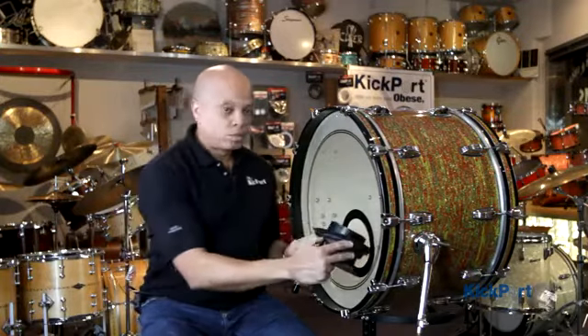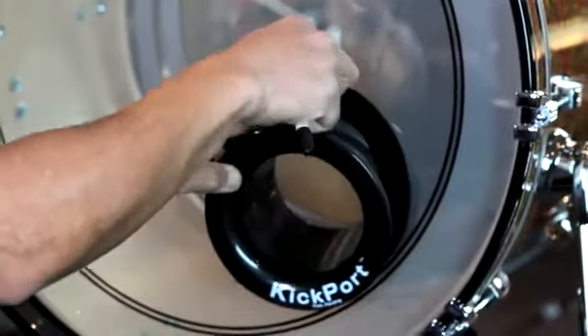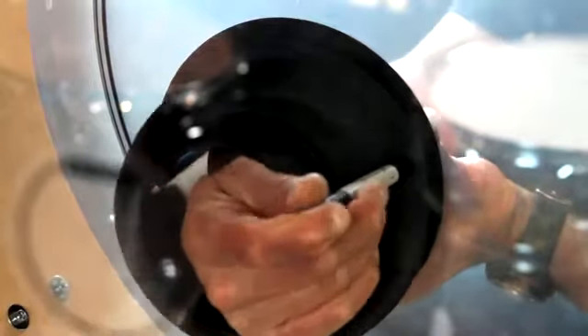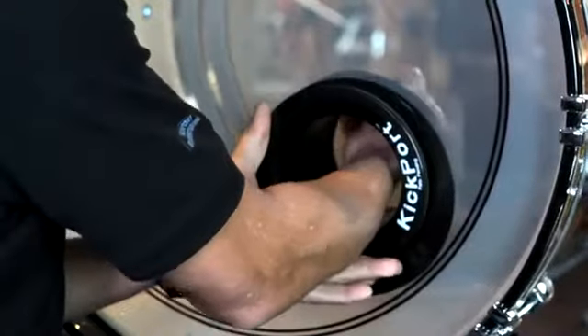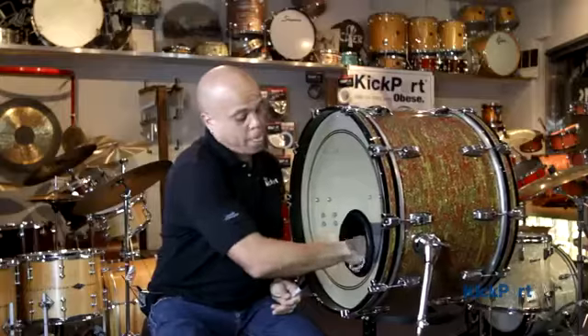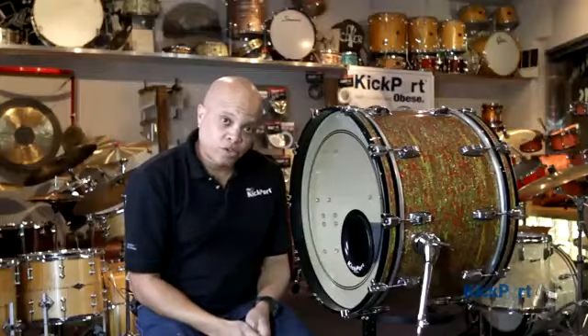I'll do it again for you. Now it's in the drum. Take my hand, stick it in, push on it, turn, push on it, turn — voila! You heard it snap. Make sure you get the logo straight. There you go, your kick port's installed. Quick and easy.